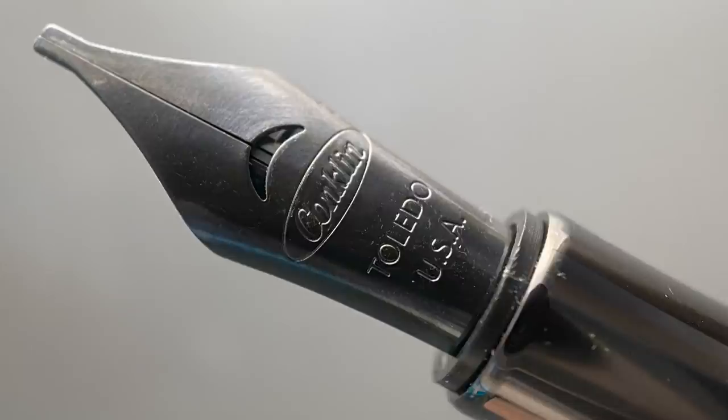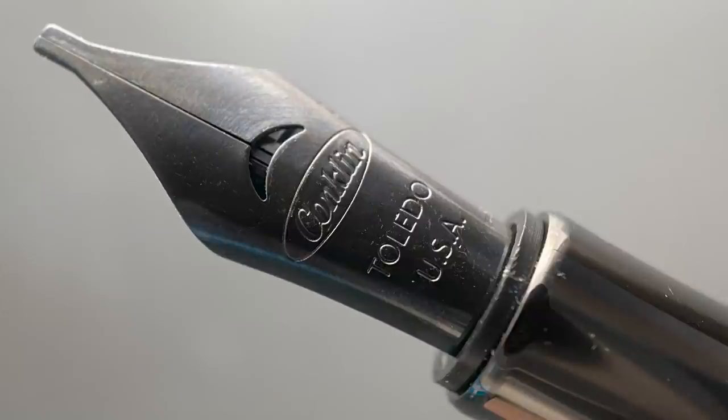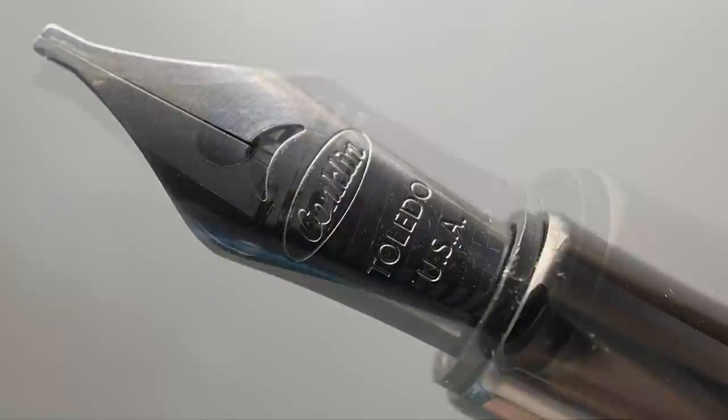You can see here, this is a 1.1 stub. The nib is available in extra fine, fine, medium, broad, as well as this 1.1, and the Conklin Omniflex, which is their flex nib. And here's a look at the plastic feed. The section is slightly convex and then transitions into the cap threads and a medium sized step up to the remainder of the barrel. This section isn't overly long, so my grip really spills over to the threads and the transition to the barrel, but I don't find those transitions to be sharp.